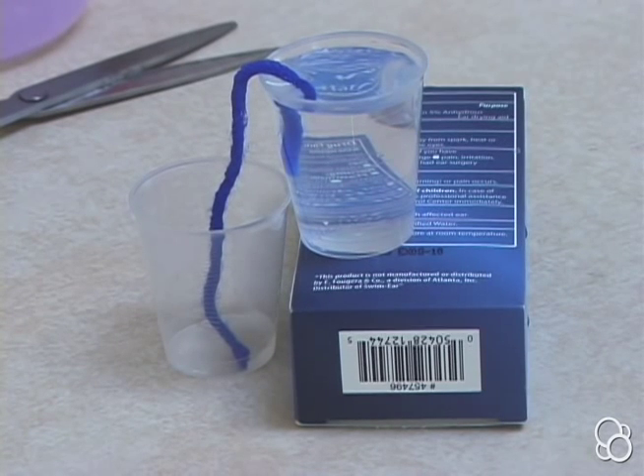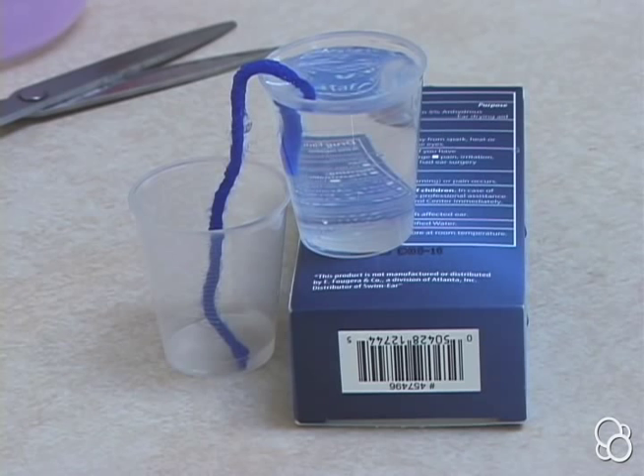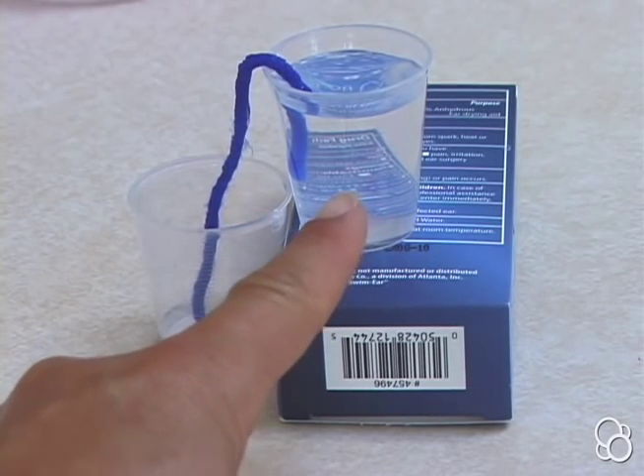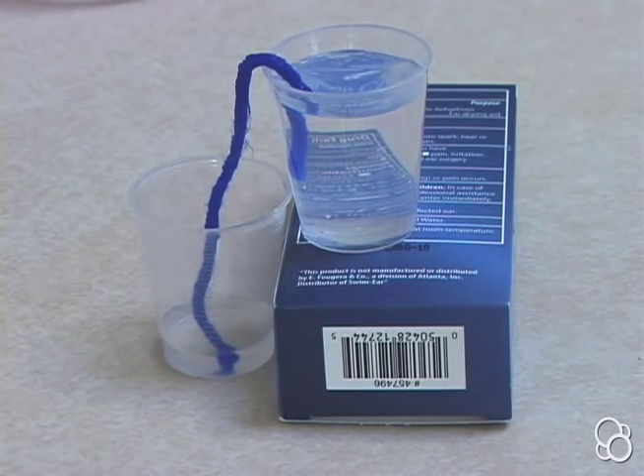And you can watch as water slowly flows through the thread from the full cup into the empty cup. And if you're patient and you wait long enough, you might get to see all of the water transfer from what was the full cup to what was the empty cup.